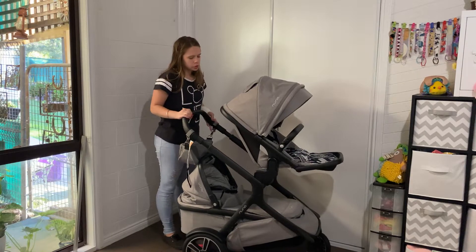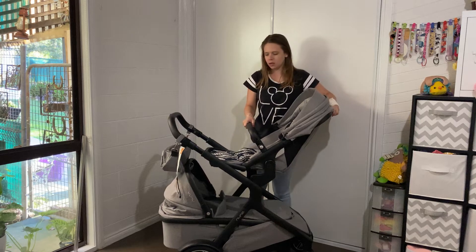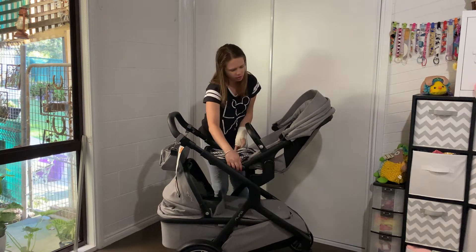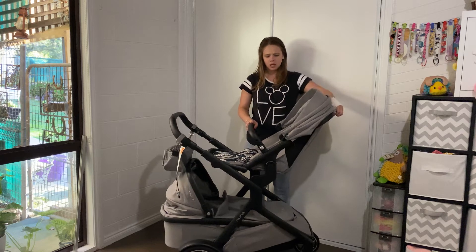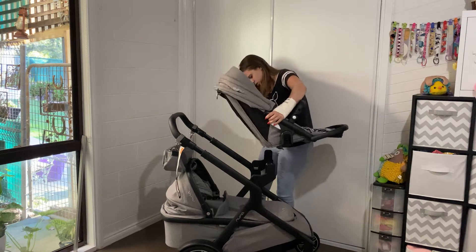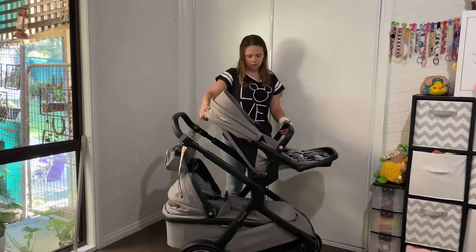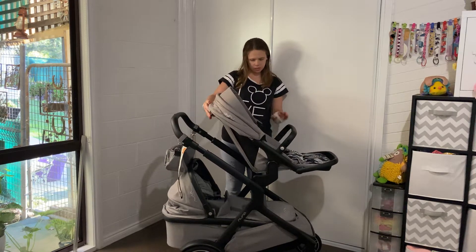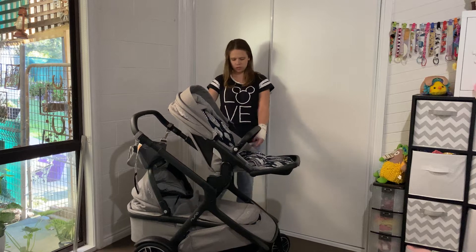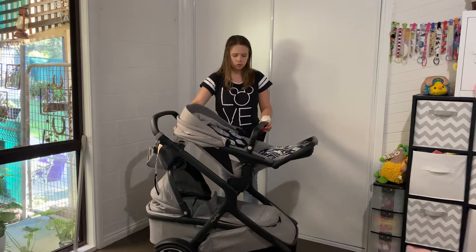While we have this configuration, I'll also show you that the top seat can also face the other way. It has two reclines — it doesn't sit up very far in this position. With the seat facing forward, we have one up and three recline positions down, and three reclines the other way as well.